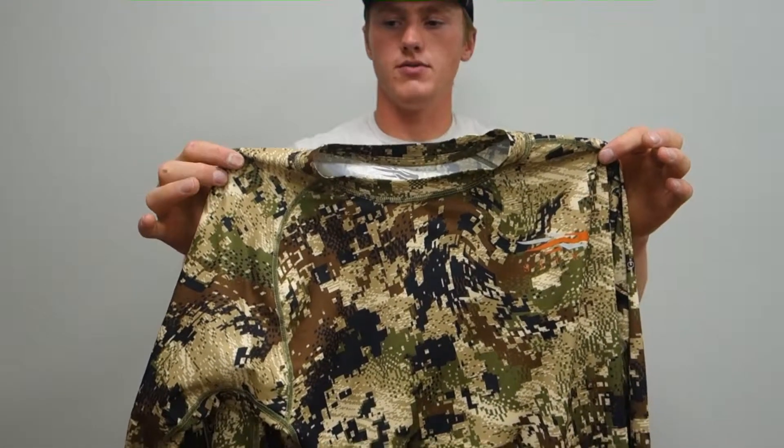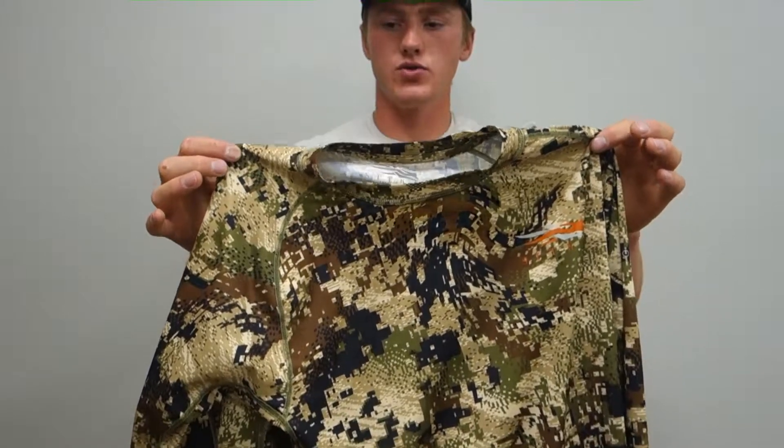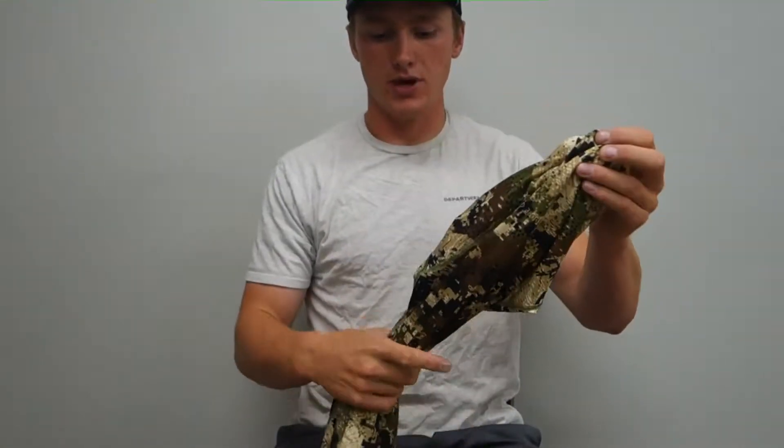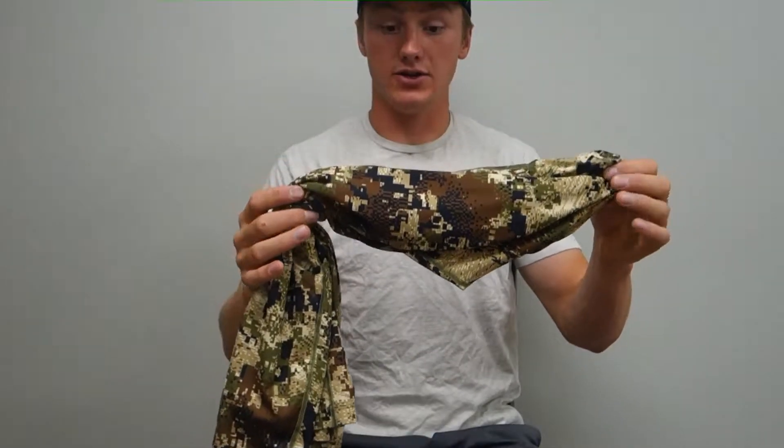Here's a review of the Sika Core Lightweight Crew Long Sleeve Base Layer. This is the fundamental piece of Sika's base layer system.